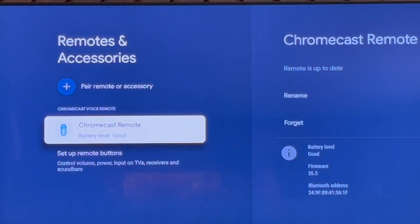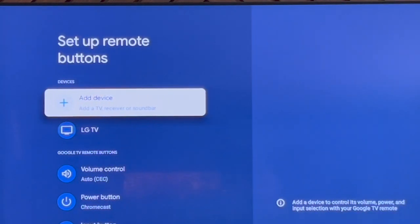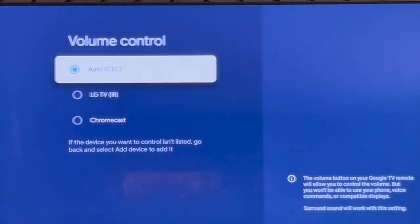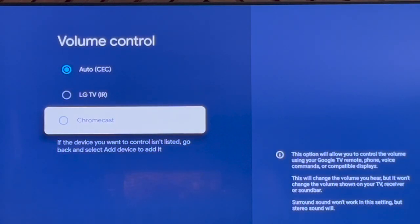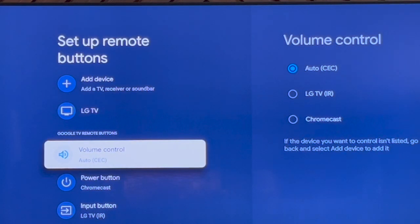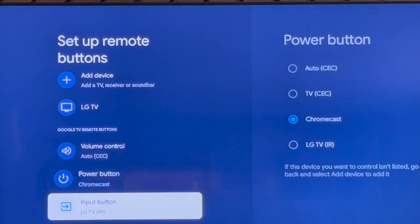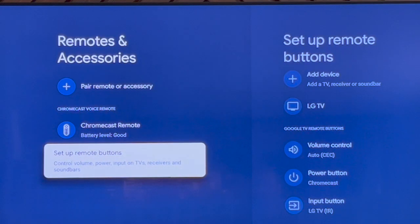Now I can see some basic stuff and I can go to 'Set Up Remote Buttons.' If I go to the right, you'll see things like the volume control — that's what we want. I can set it up to auto, and I would want to set it up to Chromecast. I can also do the power button — you can see I have that already set up to Chromecast — and the input button.